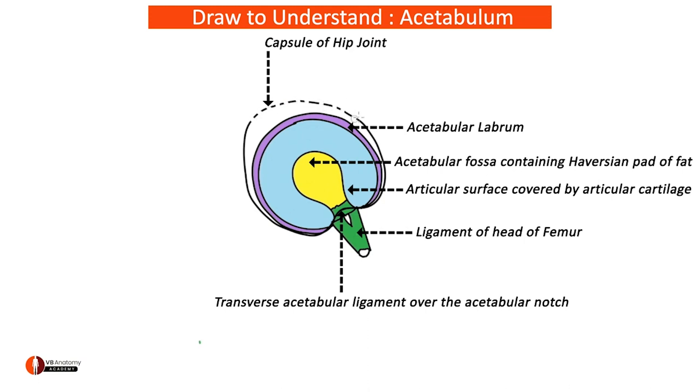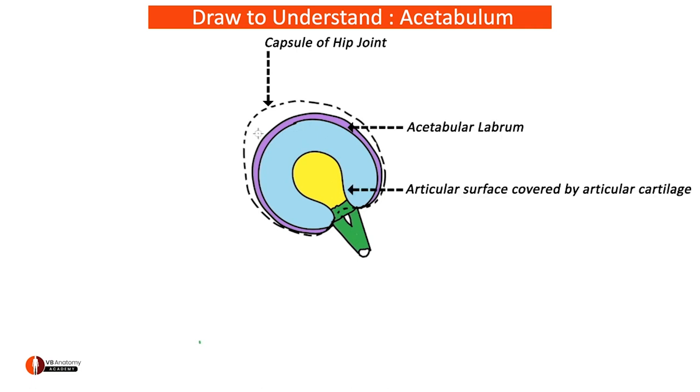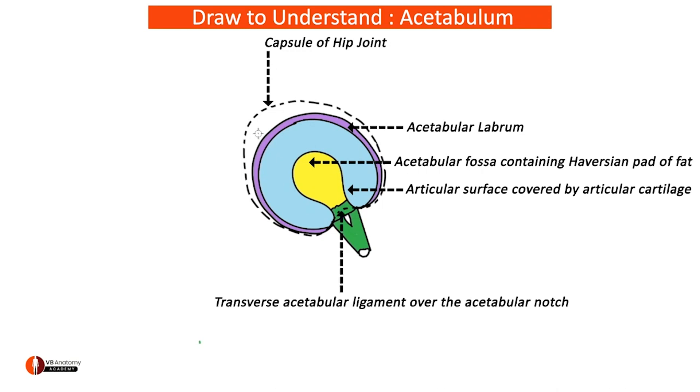Show it in this manner so that it stands out well — it helps you to clearly define what you're trying to see. That's the first diagram: it shows you the attachment of the capsule, acetabular labrum, horseshoe-shaped articular cartilage, central acetabular fossa containing the Haversian pad of fat, transverse acetabular ligament, and attachment of ligamentum teres femoris — all in a single diagram.